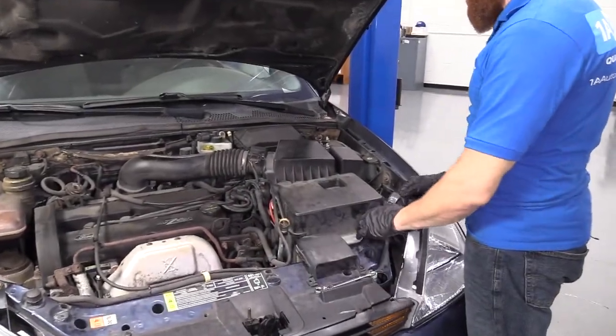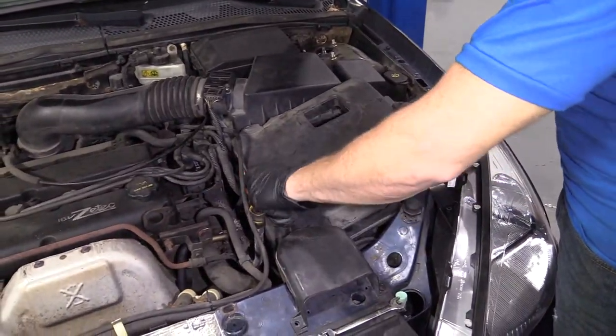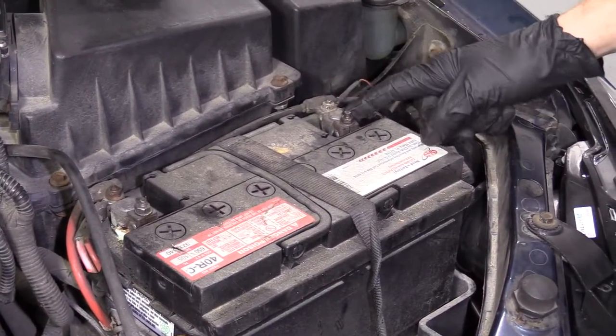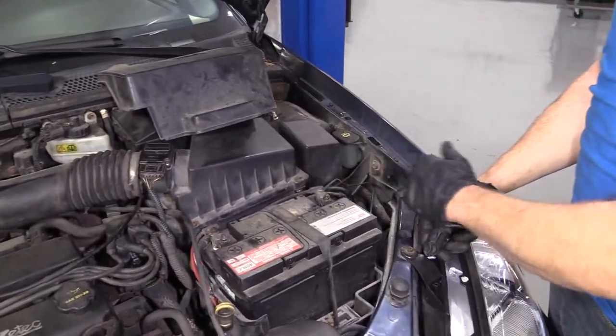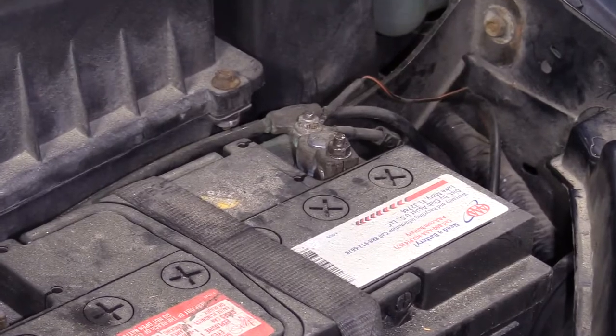One of the first things we want to do after we open the hood is disconnect the battery. We're going to disconnect the negative battery terminal, which is the ground. Make sure if you have a stereo with a security system that you know your code, because you'll have to reset all your presets. Just a heads up.